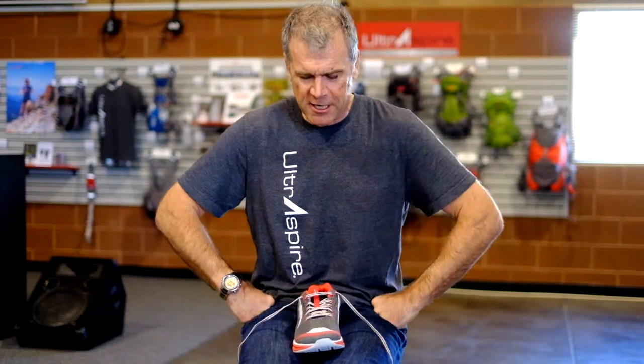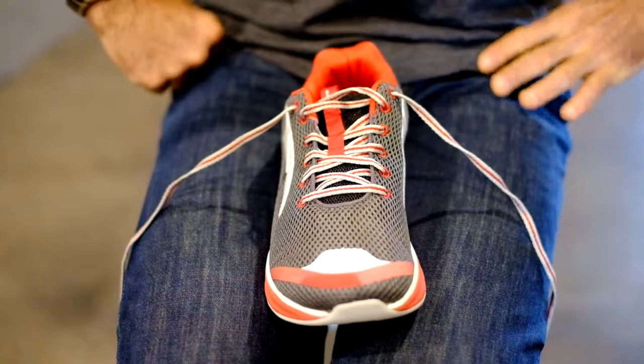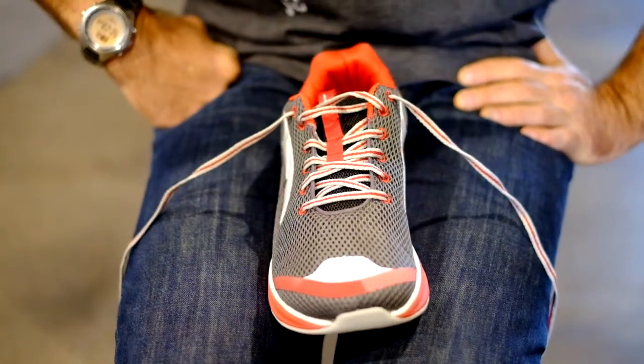My name is Rock Horton. I'm going to talk about something as basic as tying your shoes as a runner.